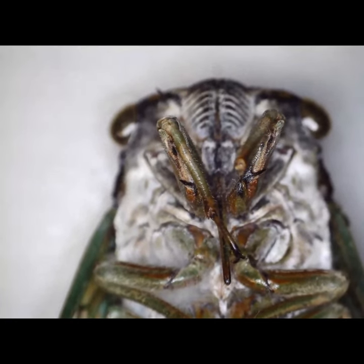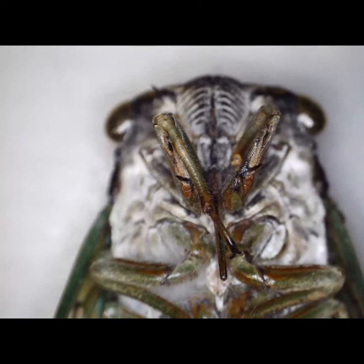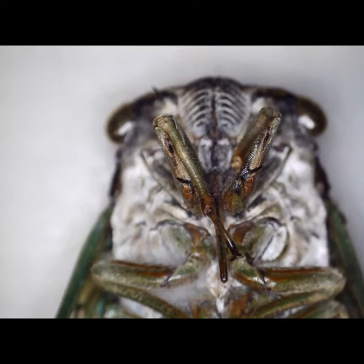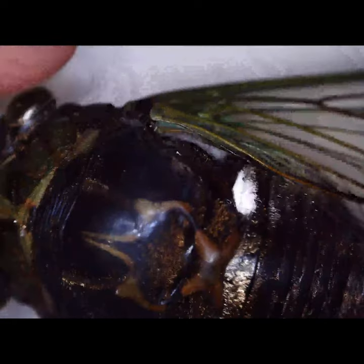What's up YouTube, this is part two of my cicada video. The last one I had one of the shells, or pupa, that it molted from, and this is what they look like after they molt — this is an adult. They live a couple weeks.